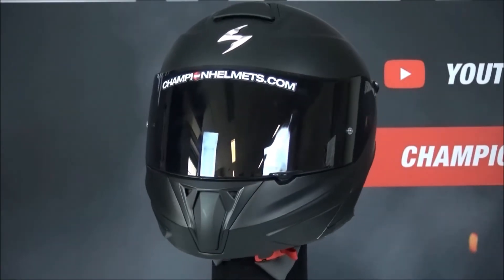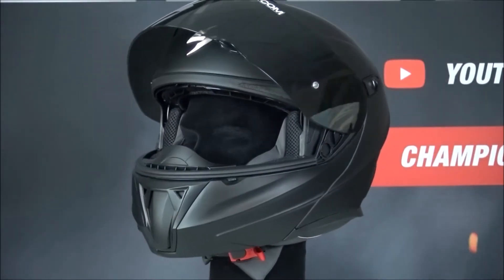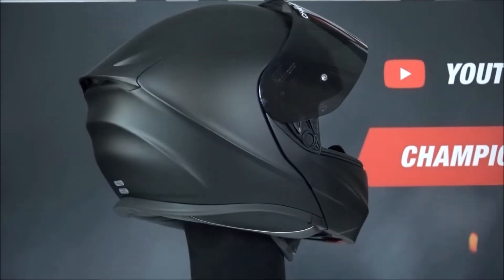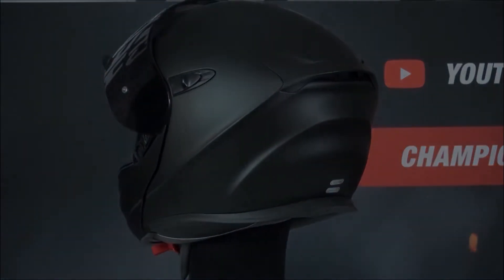The outer shell is made of polycarbonate and comes in two shell sizes. The visor is pinlock prepared and gives you a wide vision. The helmet is equipped with an Elliptek visor mechanism, which means you can click out the visor without having to use any tools.